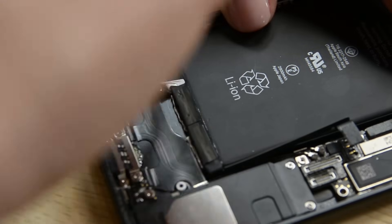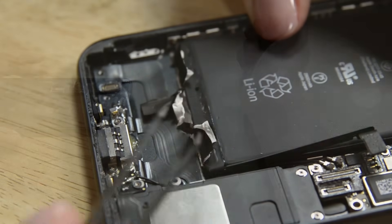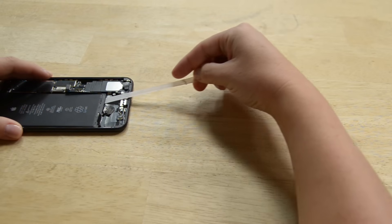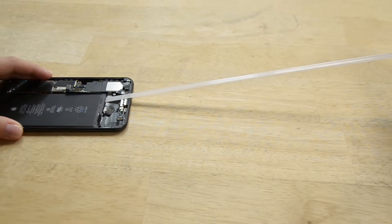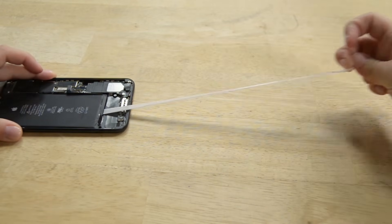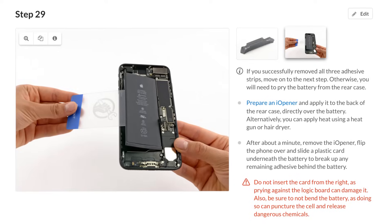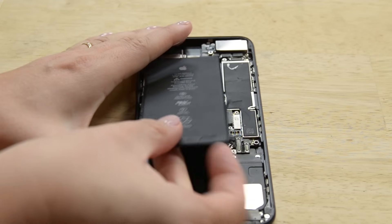Grab your tweezers and peel back the adhesive strips on the battery. Once they are peeled, it's time to remove the adhesive strips. Remember to keep the adhesive flat and unwrinkled while you remove the strips. Slowly pull one battery adhesive tab away from the battery towards the bottom of the iPhone — it will seem like it never ends, but it will. Now repeat this for the last two strips while keeping your finger on the battery so it doesn't fly out of your phone with your last strip. If by any chance your strips rip, we have a heat and pry method on our guide in step 29. You can easily remove the battery now.